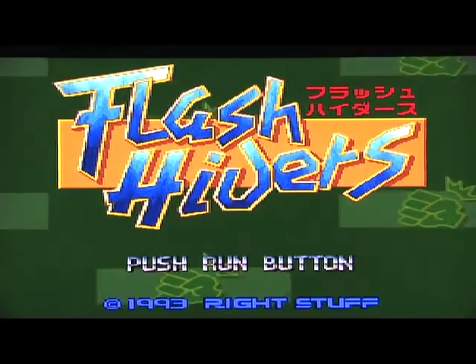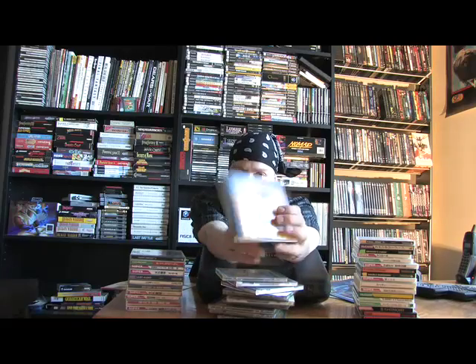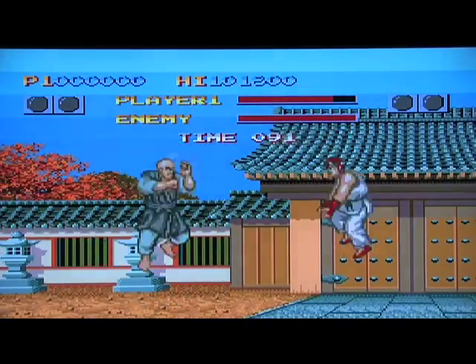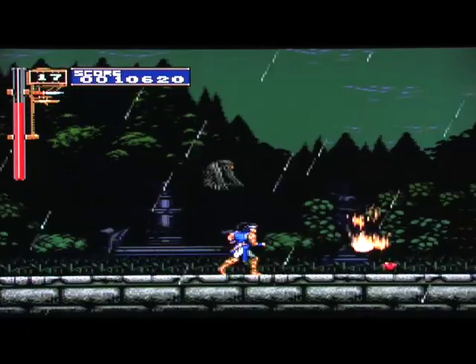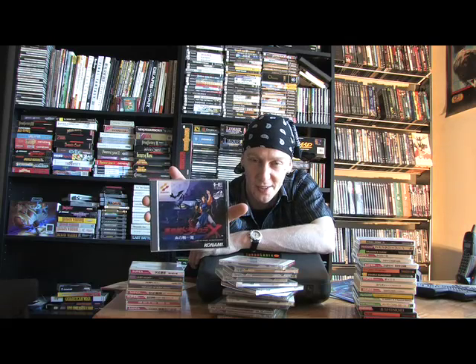Forgotten Worlds — good old Capcom, that's classic Capcom right there. Flash Hiders — not many people have heard of this game, it's a fighting game, one of the first few fighting games on TurboDuo. Fighting Street, which is actually Street Fighter 1 — this is actually one of the very first console CD-ROM games ever released. Ho Ho Rondo — this game on the TurboDuo was going for like $140 at one time. Then Konami released the PSP version and we saw a drop in price, but this used to be one of the most highly sought-out games on the TurboDuo.